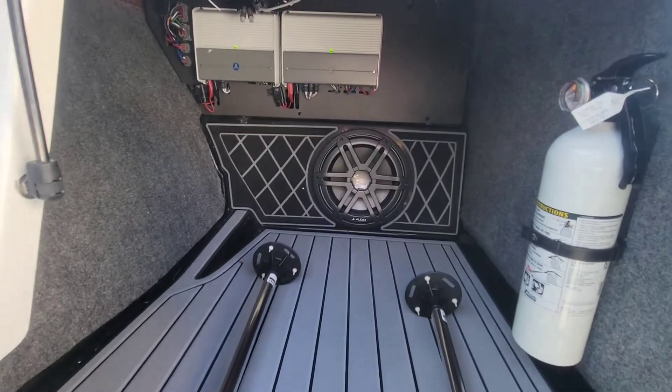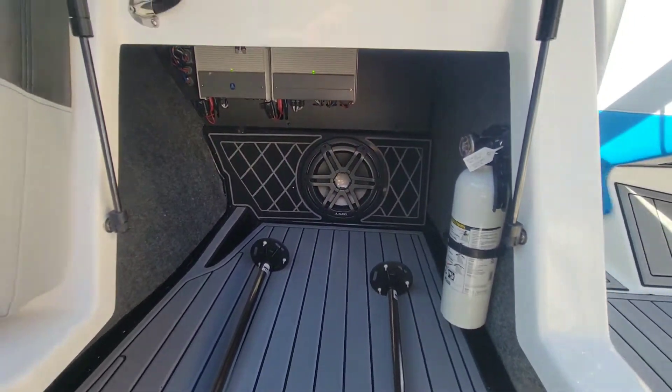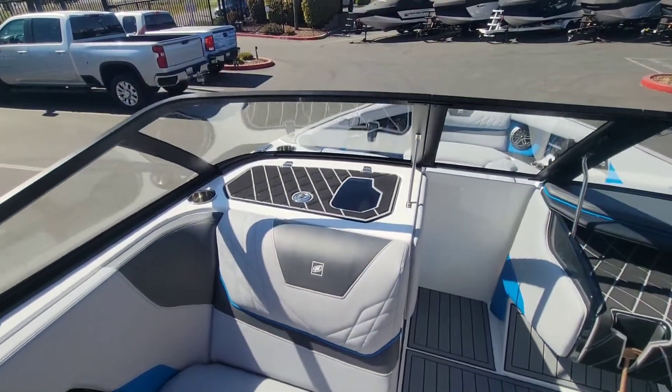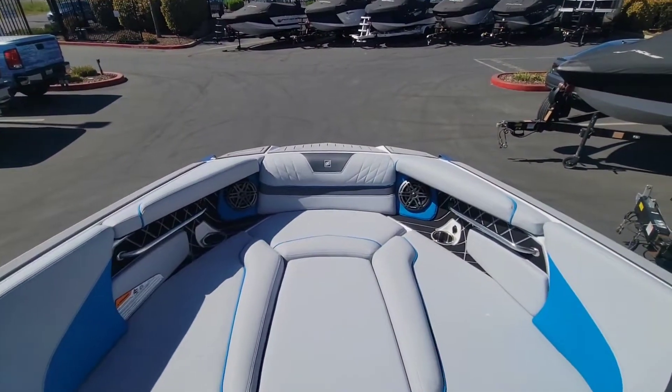We did option this boat with the upgraded stereo. You can see the 10-inch JL Audio sub there, and that also gives you the two JL Audio bow speakers as well.